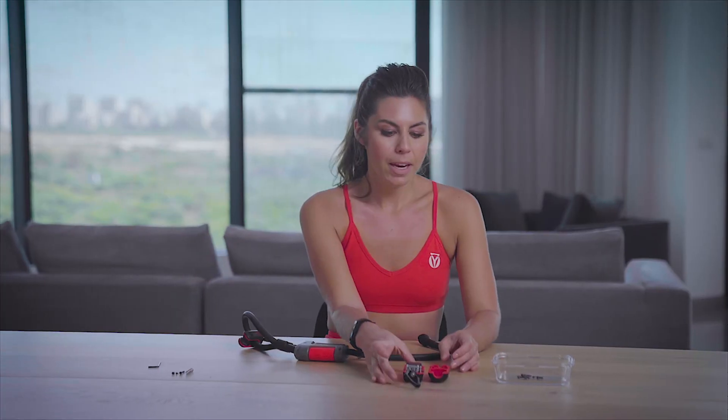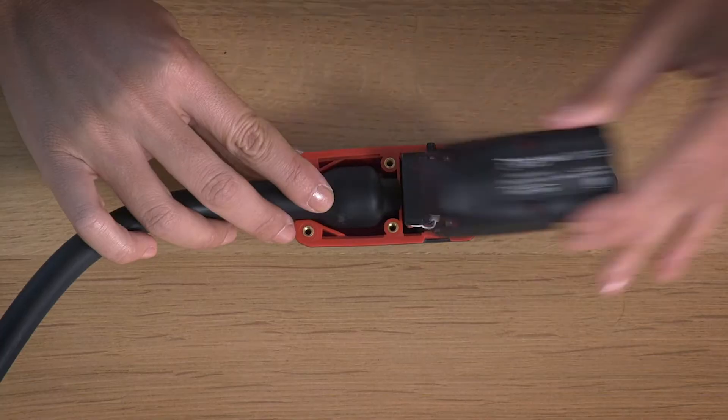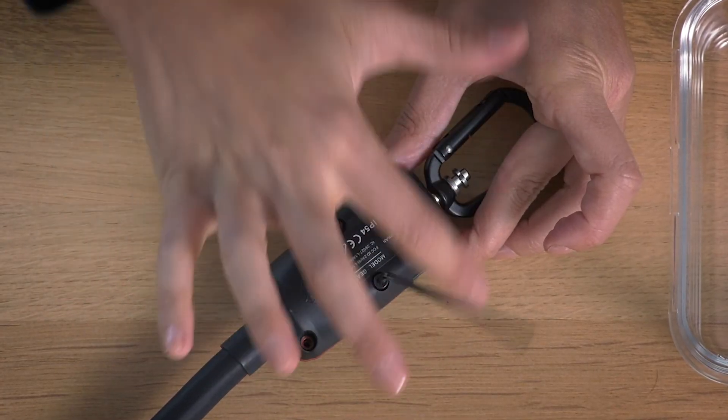Now, make sure that your sensor button is still in place, and we're going to insert the end of the resistance band back into the sensor unit. Close the top of the sensor unit, and replace the two upper screws using the screwdriver, and the Allen key screws with the Allen key.